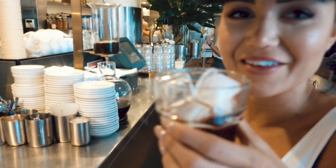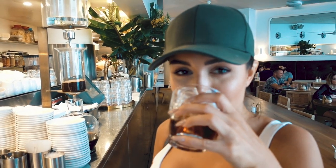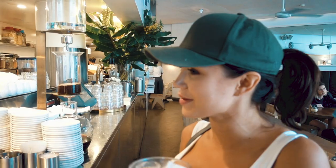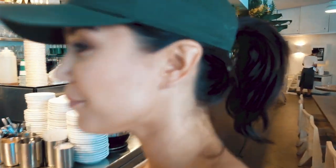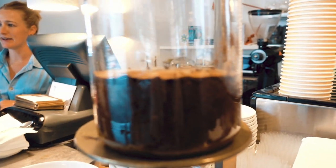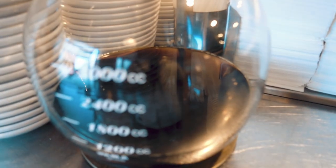This is cold drip coffee, I've never tried it before, I'm gonna try it. Wow, that is not what I expected it to taste like. So you put the water in here — I thought it'd be much stronger — and it goes into this thing, and then it makes the coffee.